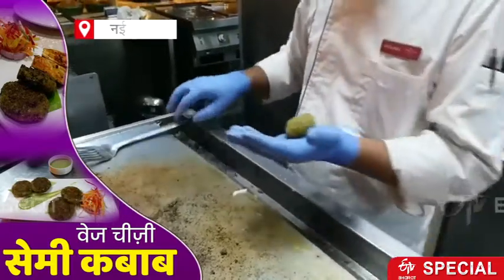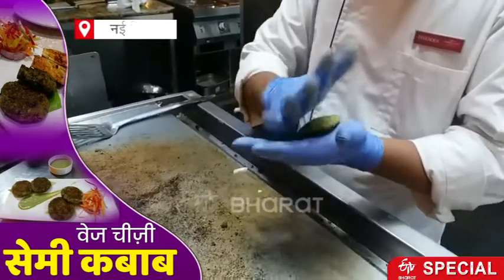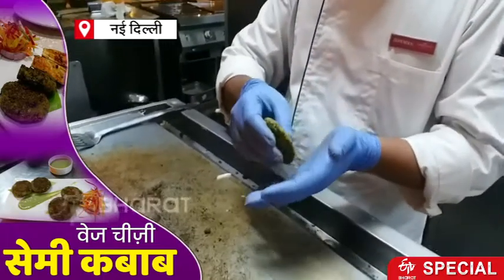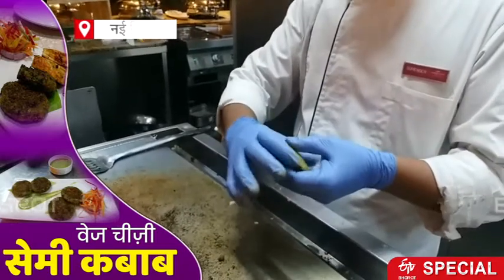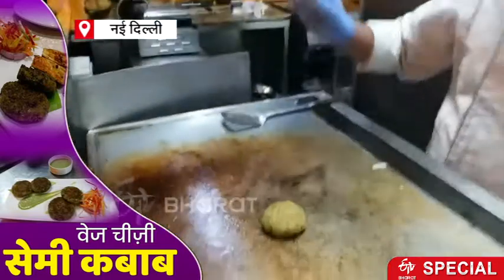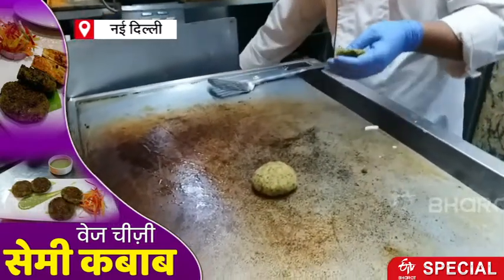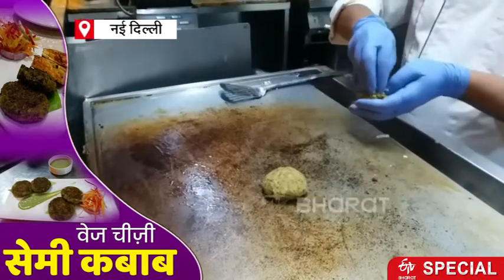What is this? This is the Sami Kebab. The cheese is already added before? No, now we have added it. Yes, ma'am.